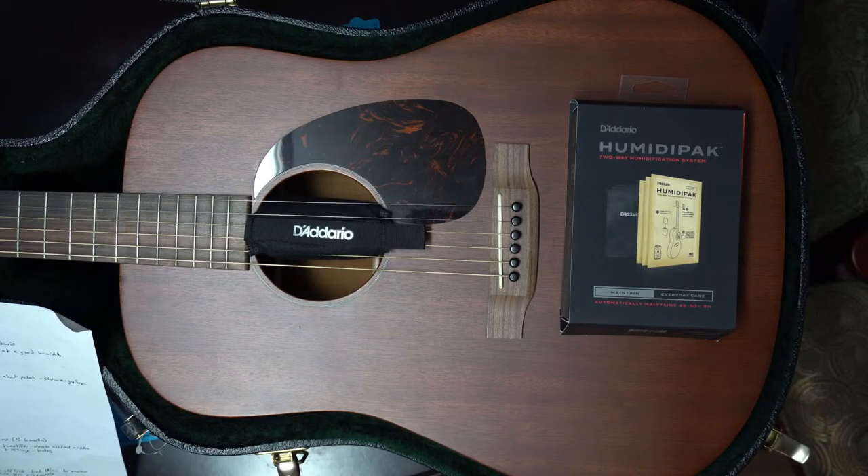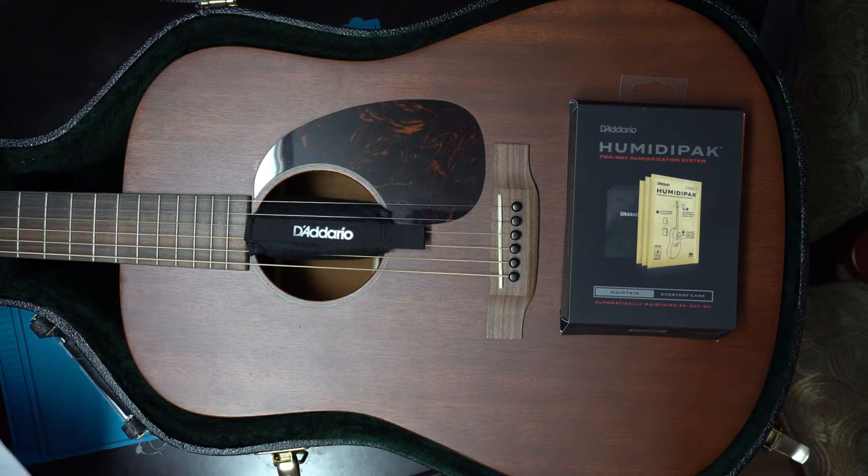Welcome, hello. Thanks for tuning back in and watching this video. I'd like to say this is an unsponsored video and all my opinions are my own. Today's topic is going to be the Humidipack system by D'Addario — I think that's how you pronounce it.